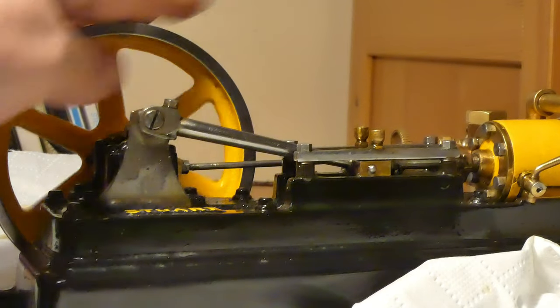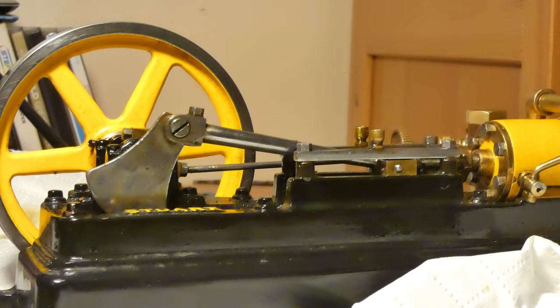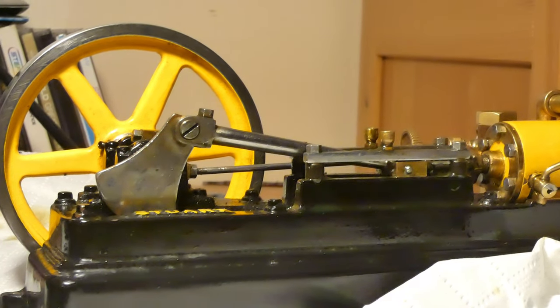So guys, I know it was a long visit but I hope this gave a good idea of my new steam engine. Thanks for watching guys, and for the last time in the video, let's start the steam engine.